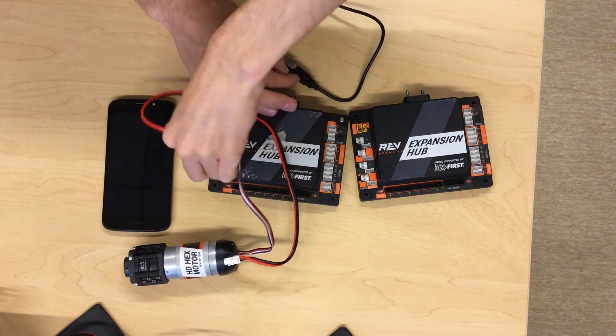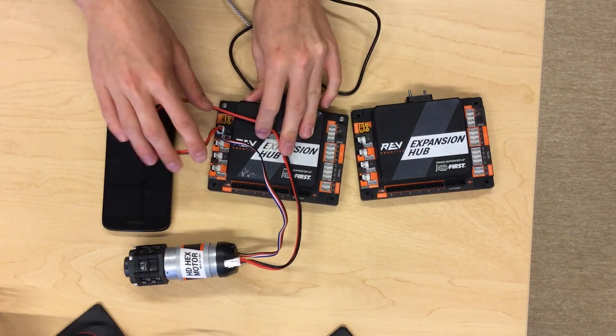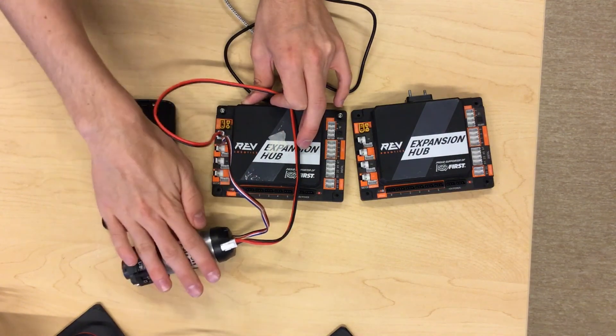Once you plug into the expansion hub, plug it into the port specifically right below the motor port that you just plugged into. This means that this particular encoder is connected to this particular motor.